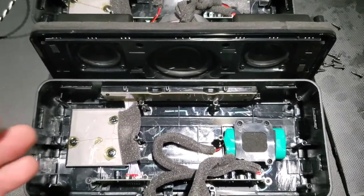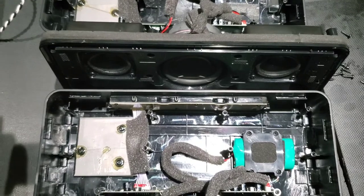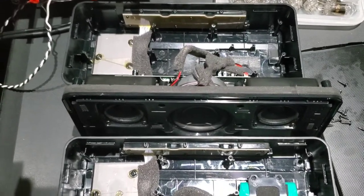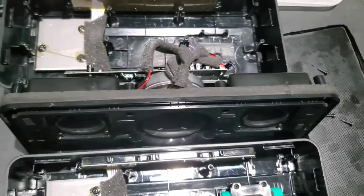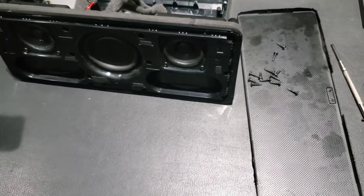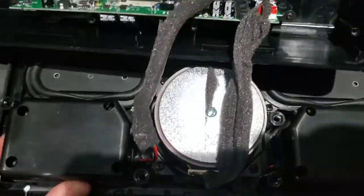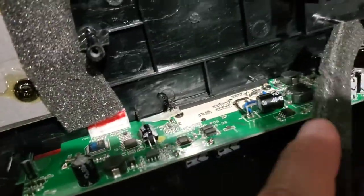One approach is to simply install another 2S battery pack, which would work fine. But I don't use these as portable speakers — it's too big and heavy to lug around — so I decided against that. As you can see on my repaired unit, the battery pack is gone. However, as I mentioned, you can't just unplug it and have the unit work, because it needs to sense voltage on the battery pins in order to power up.